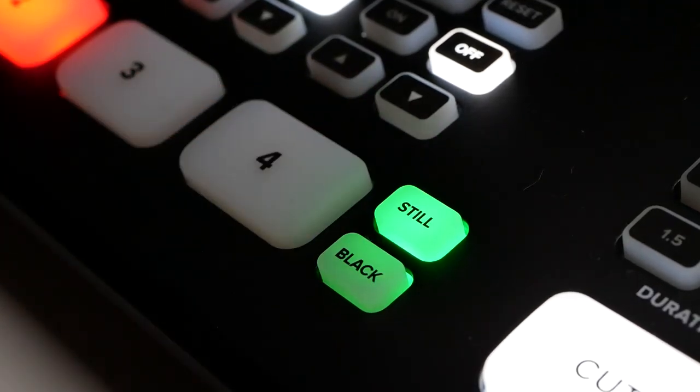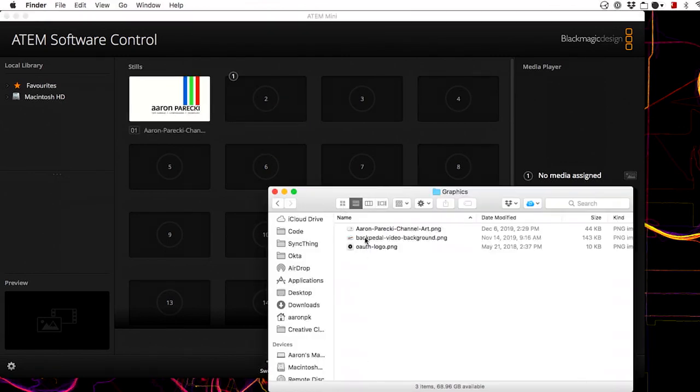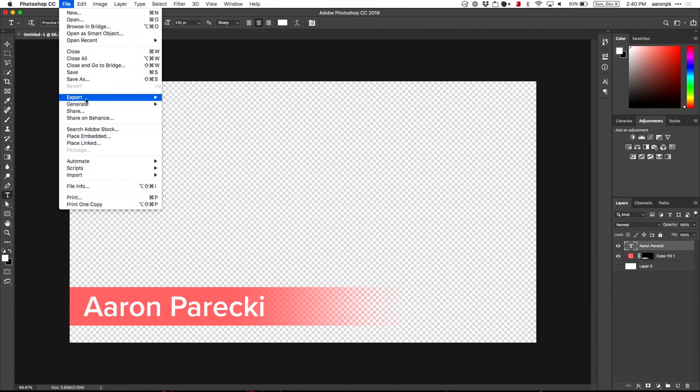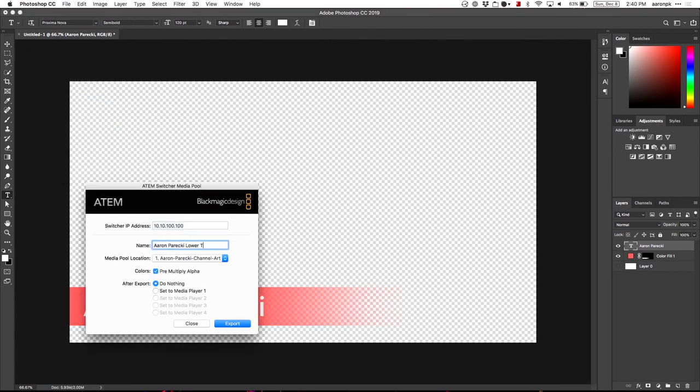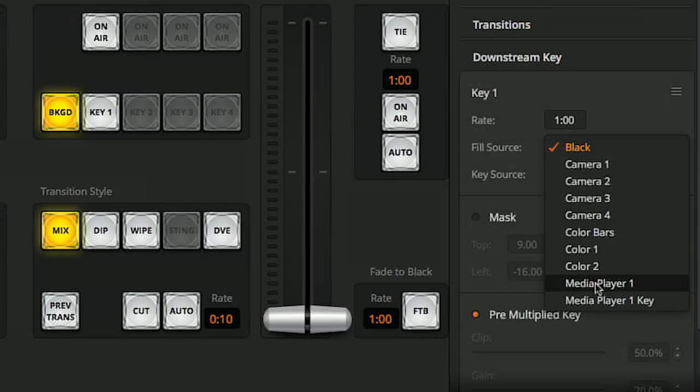Let's start digging into the graphics capabilities. Just like in the larger ATEMs, this has a media player and a media pool. It'll let you load up 20 different still images into the media pool and then choose one of them to show in the player, and that lets you use the still button to show the media player as the program output. Click the media tab at the bottom, and then you can drag and drop files from your computer into the slots. You can also load up Photoshop and create lower thirds or title graphics, and push directly from Photoshop to the media pool. Once your graphics are loaded, you can drag them into the media player and use them either as a camera angle or set the downstream keyer to use the media player — letting you create lower thirds or bugs. Make sure your Photoshop files have a transparent background because it'll use the alpha channel, giving you clean gradients and edges.